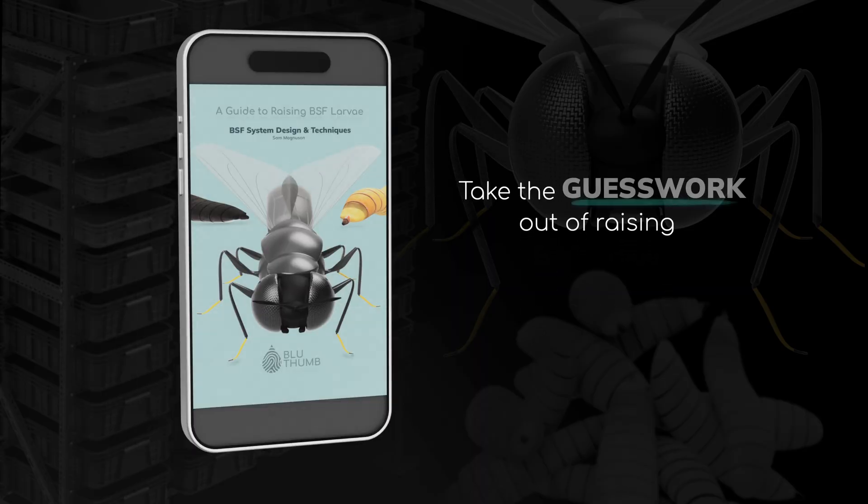Before I share the last secret to BSF cage success — if this video has been helpful but you wish you had all the information you needed in one spot, I've got an ebook that'll walk you through the entire process of raising BSF larvae from start to finish. Check out the link in the description below.